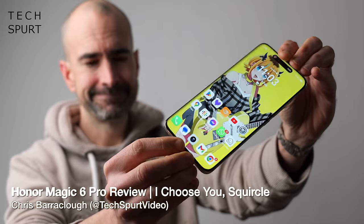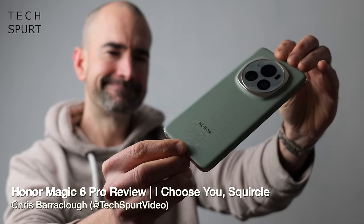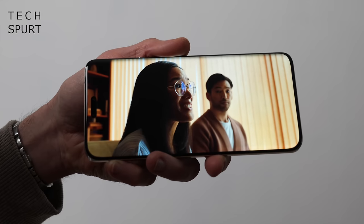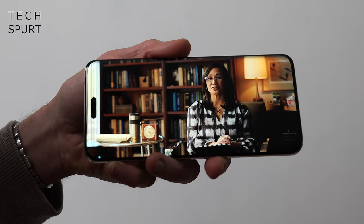The Honor Magic 6 Pro is another 6.8-inch Android mega-phone, following hot on the heels of fellow chunky flagships like the Samsung Galaxy S24 Ultra. So if you're the owner of baggy pockets stuffed full of lovely cash and you want to swap some of that cash for a massive phone, well, you've already got lots of choice.